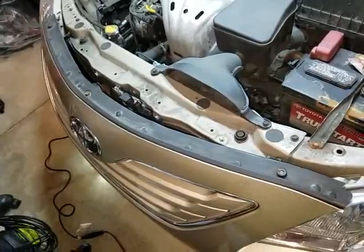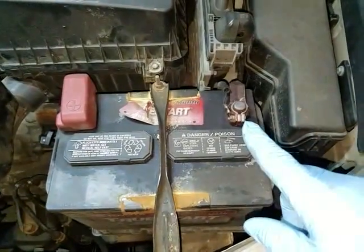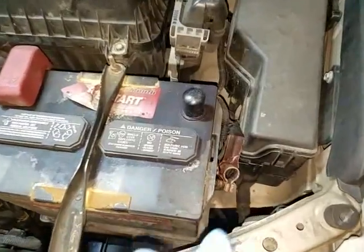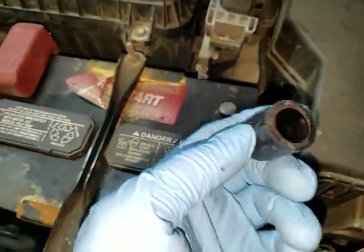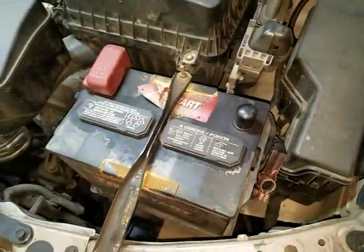First thing you want to do is disconnect the negative battery cable, because you don't want the airbags to go off by accident. The negative battery cable has been removed. I used a rubber end cap just to cover the negative battery post.